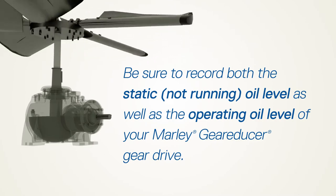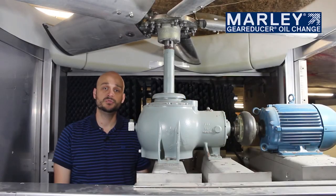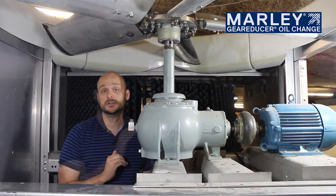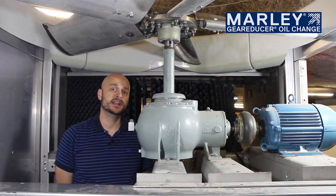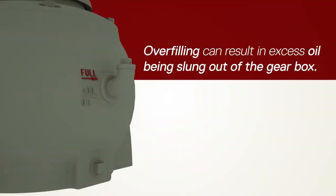That way the maintenance staff will know whether the gearbox actually needs oil added or not when they view the dipstick. The most important thing when operating a gearbox is to ensure that the oil level is at the appropriate level. The full mark is shown on the casted body as well as on the dipstick if you have that value-added option. Overfilling the gearbox could result in oil being slung out from near the slinger, which would be undesirable.